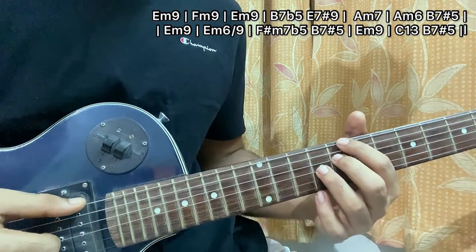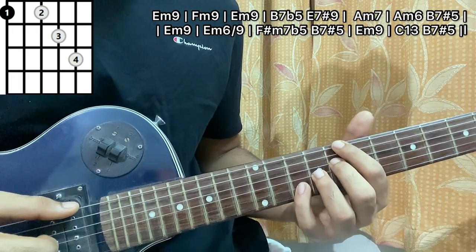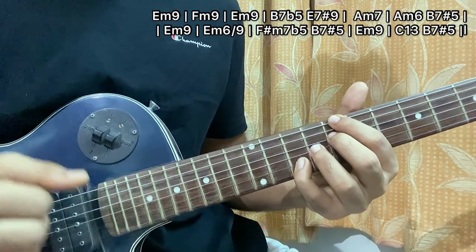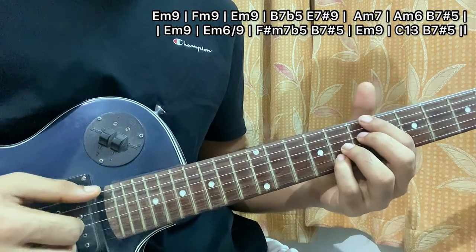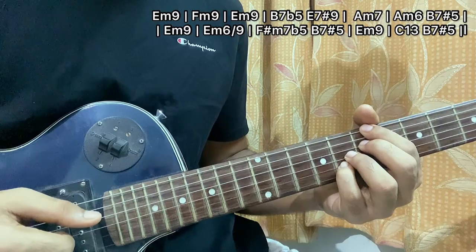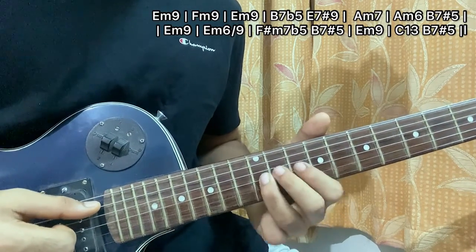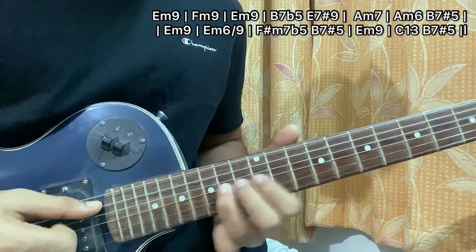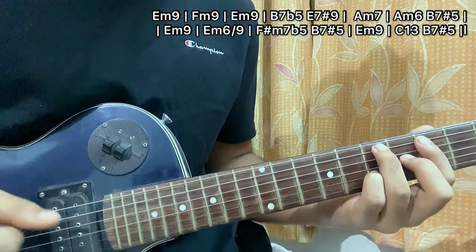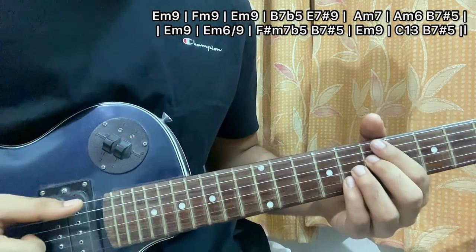After that you go to a C13 chord — you have index and middle finger on E8, D8, G string 9th fret, and B string 10th fret. Play the pattern like this: simply pluck E, D, G, B together, then pluck D, G, B, then mute. Then go back to B minor 7 flat 5 — play the pattern just once: E, D, G, B, then D, G, B, mute — and then it goes back to the next part.